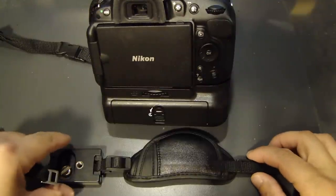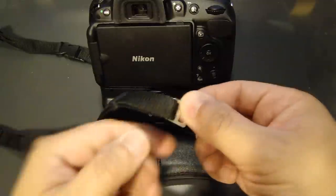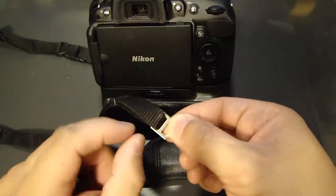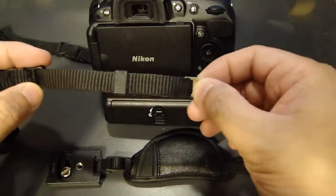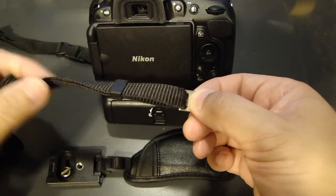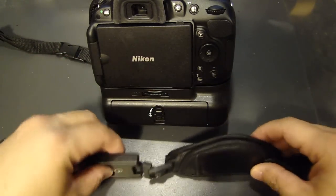One thing nice about this hand strap is that it came with a metal ring. This allows you to install the neck strap on the top ring and the hand strap on the bottom ring. Here I have already installed the neck strap onto the top ring, so let's install the hand strap to the camera.